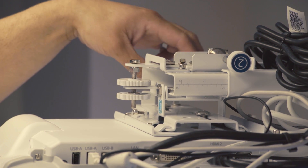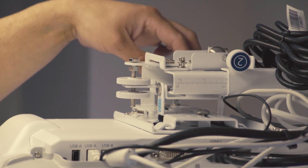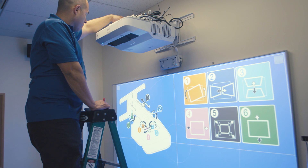You then need to adjust the roll, pitch, and yaw of the projector to get the image squared. You can get assistance for these adjustments by using the on-screen help inside the projector.